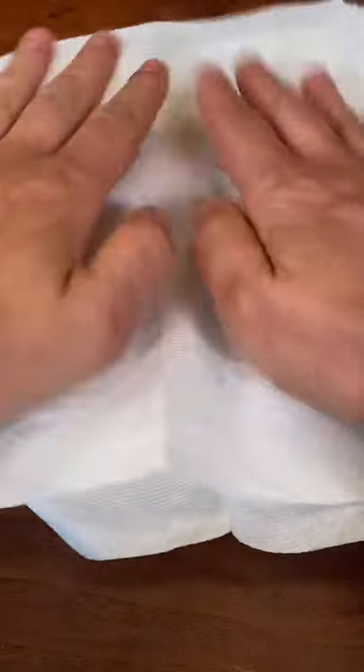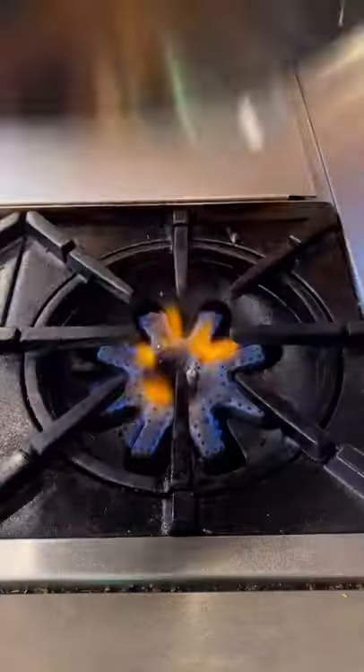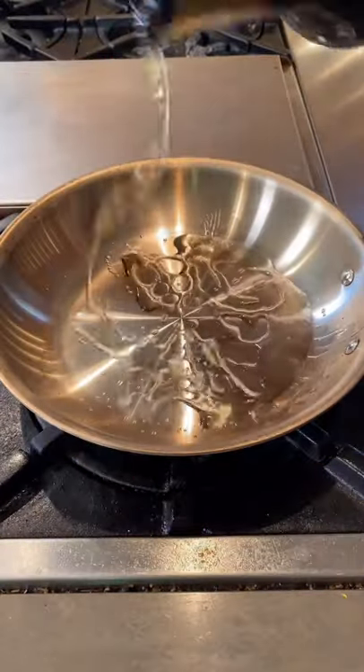Always go for a bigger scallop and get them bone dry. Now remove and save this little muscle. I'll lightly season both sides. Ripping hot D5 All-Clad, neutral oil generous.